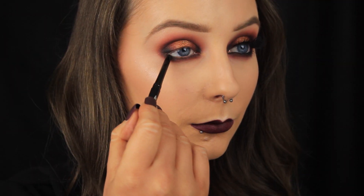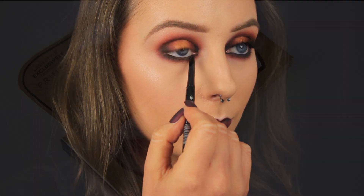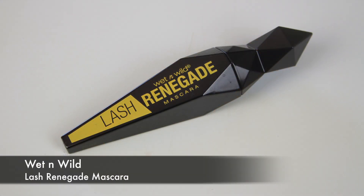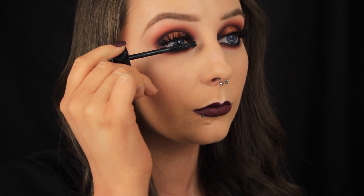For my waterline I'm taking a black eyeliner pencil and lining that really well because I don't want any fleshy tones peeking through. For the lashes I'm adding some Sue Milan lashes, as these are nice and dramatic and complement the look nicely. Then I'm finishing off with a couple of coats of my Lash Renegade mascara, and that's it! I hope you enjoyed the tutorial and found it helpful — thanks so much for watching and I'll see you soon.